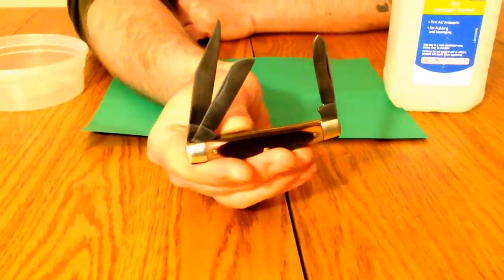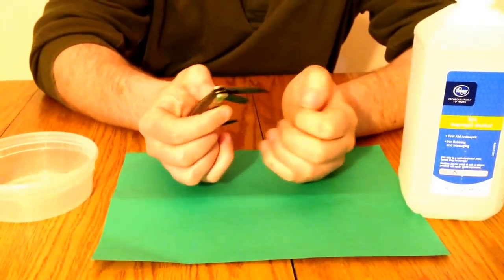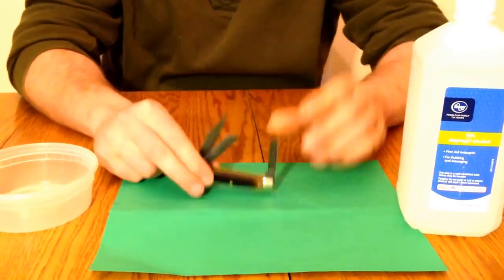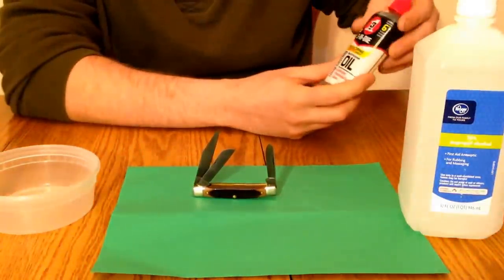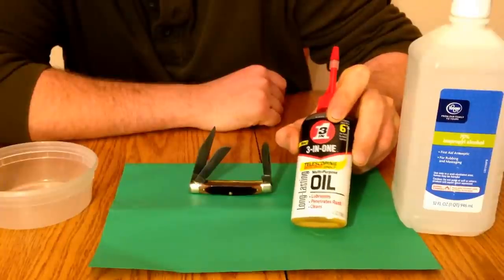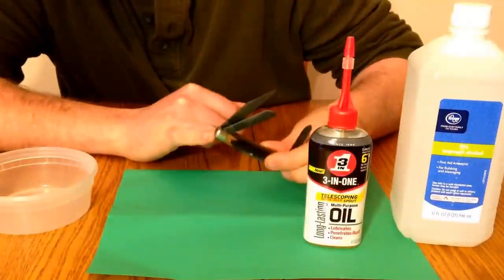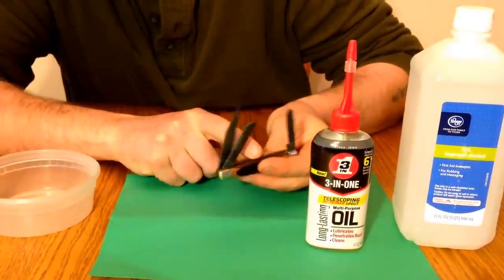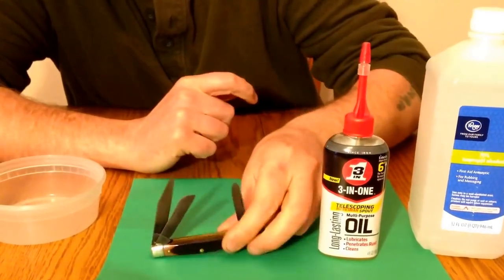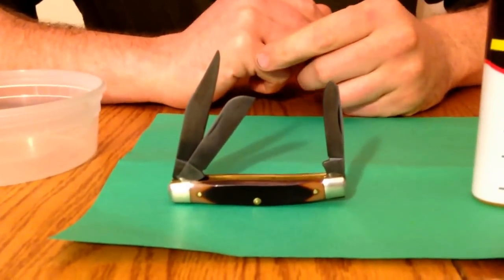After roughly eight hours, you take your knife out. I wipe it down really good, kind of rinse it off under water, and make sure it's really dry. Then you could use any kind of oil, but I like three-in-one oil. It's been around for years, it's very useful and very cheap. I use some three-in-one oil, I oil my pivots, and I also put a couple drops inside where my springs sit, and I kind of work the oil a little bit. Then I just let my knife set overnight, and in the morning I wipe it all off and it's good to go.